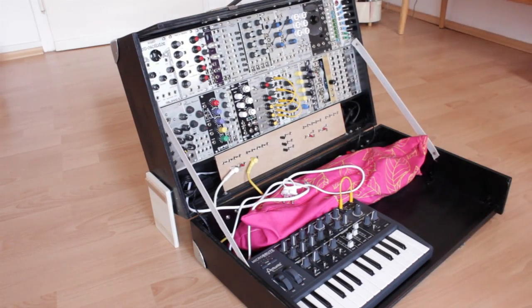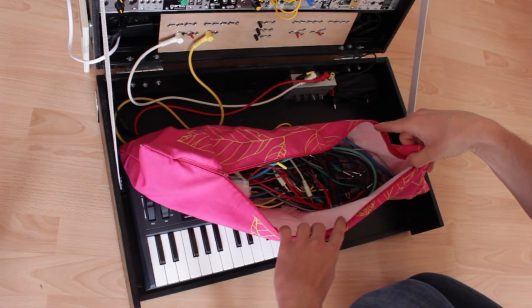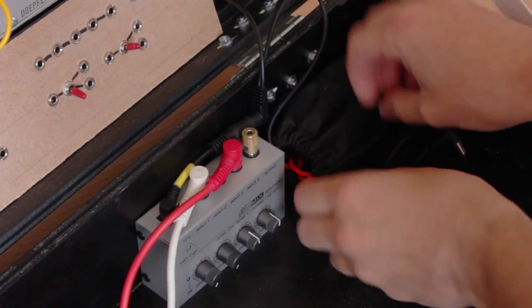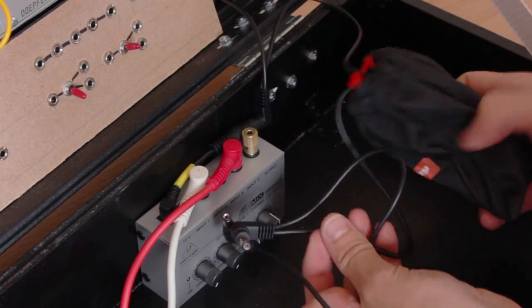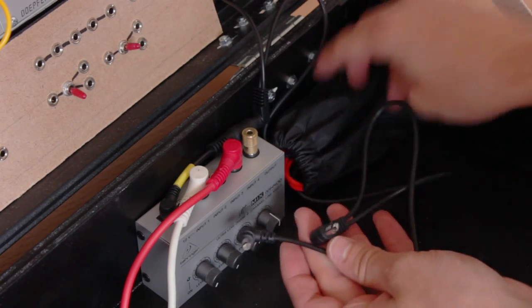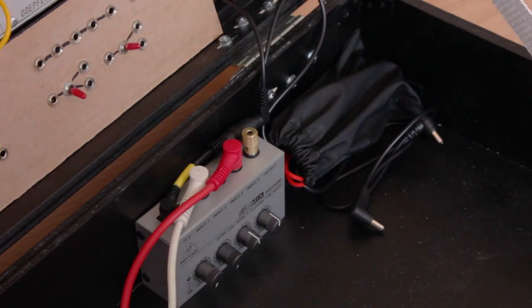Inside, there are two 118 HP rows of Eurorack modules, the Microbrute, a patch cable pouch which my girlfriend made me — thank you very much — a small Behringer MX400 mixer, and a little pouch with a daisy chain of 9V power connectors. This lets me connect guitar effect pedals and also other 9V gear. You just have to watch the polarity of the connectors, for which there are adapters. One of those 9V connectors powers the mixer, which was a tip I received on Instagram, saving me one power plug.